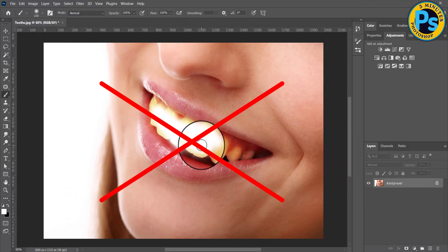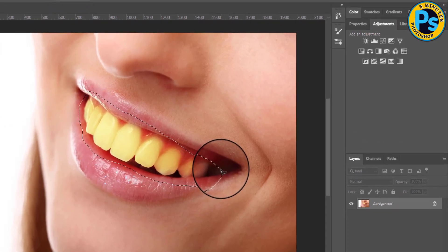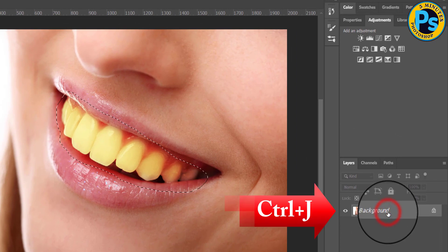Instead of using the brush tool, select the lasso tool, draw a selection around the teeth, then take a copy of the teeth with Ctrl+J.